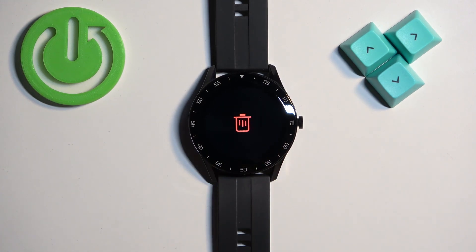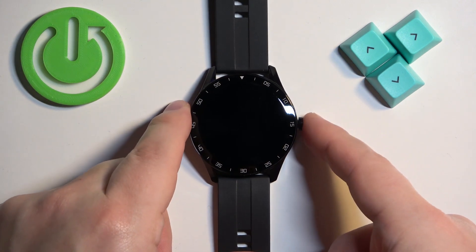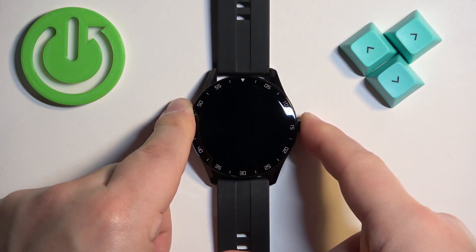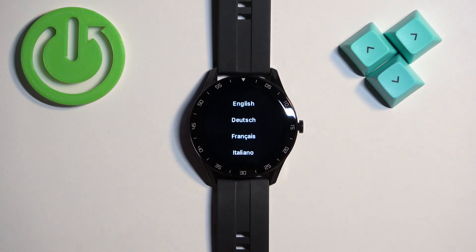Wait until the resetting process is complete. The watch will turn off and after a couple of seconds you can turn it back on. You will see the list of languages, which means that the factory reset is complete.